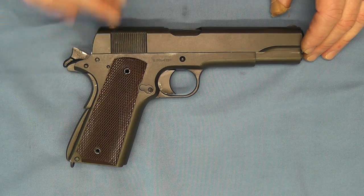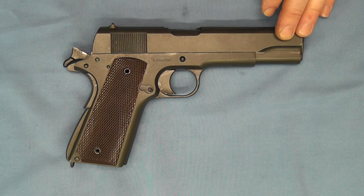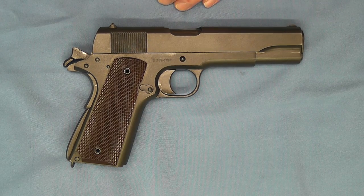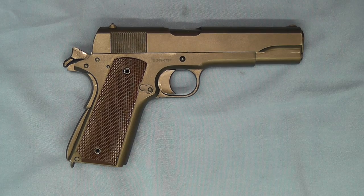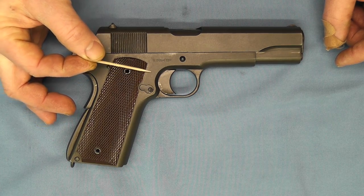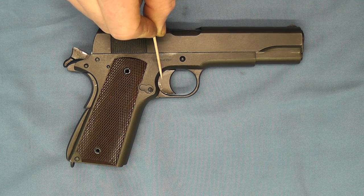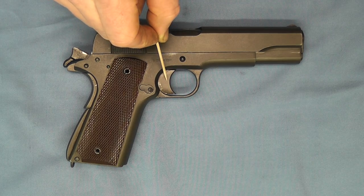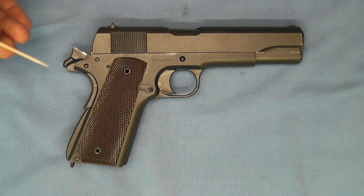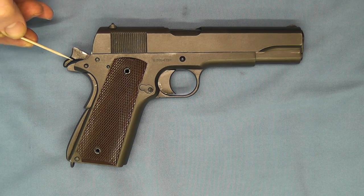I've got the grip screws out so I can show you some details. This pistol is parkerized, but this is not a 1911A1 frame — this is actually a 1911 frame. There are no finger clearance cuts here. It also has the longer trigger without any checkering on the front, which shows it's an older frame. And on the back we have the long hammer, the one notorious for hammer bite.